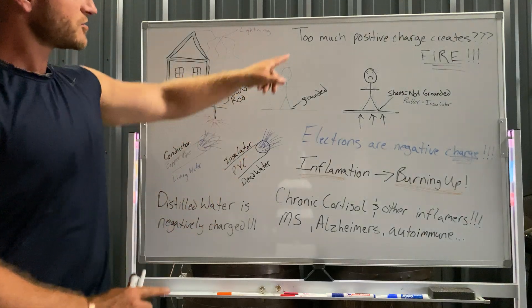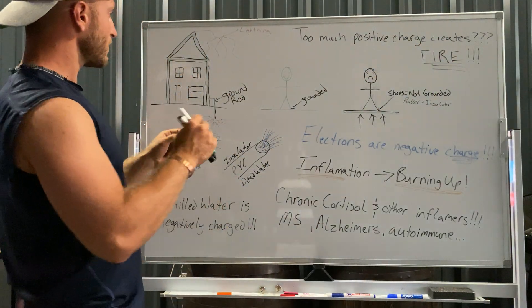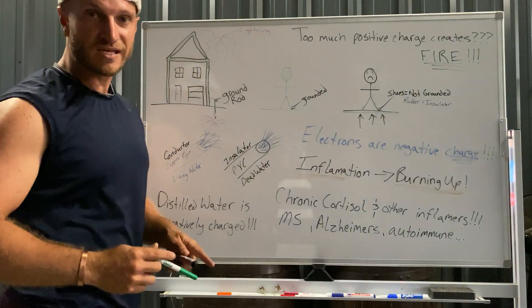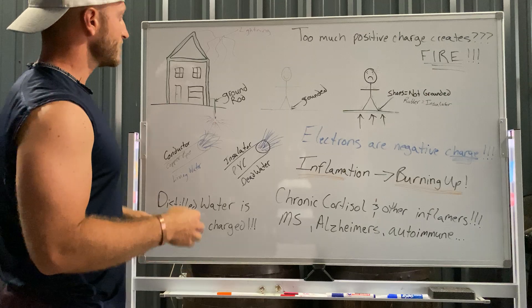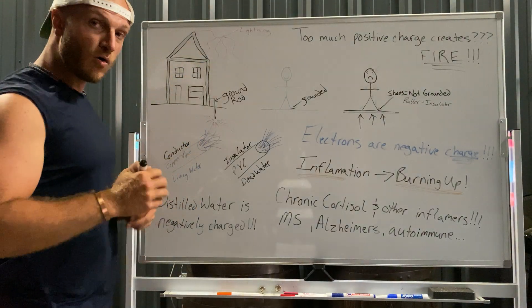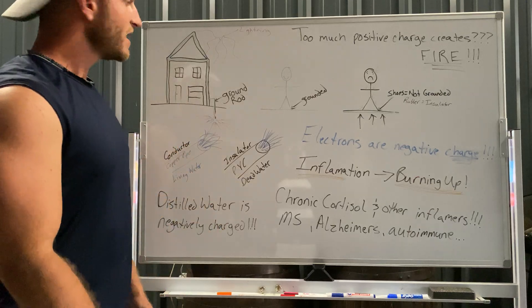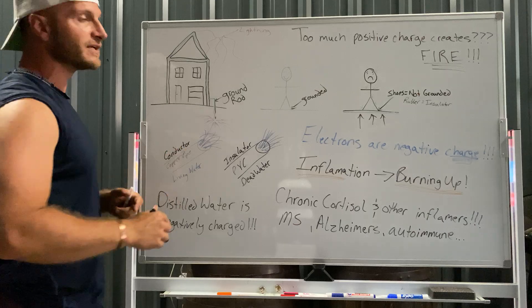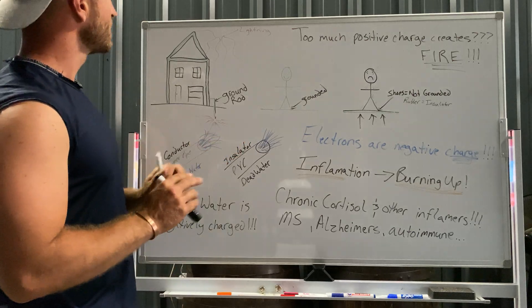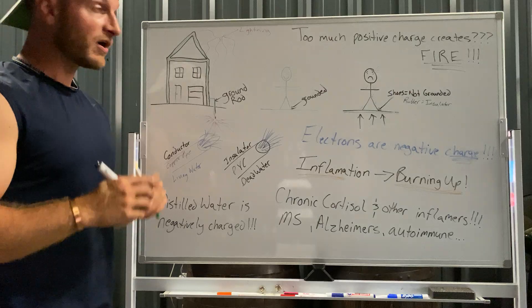It's also about static charge — too much positive charge creates fires. When there's too much positive charge or disconnections causing sparks, you get fire. If your circuit isn't grounded, the whole system can get too hot and cause fires. My buddy mentioned solar — old solar panels 15 to 20 years ago weren't grounded, and they were burning up because they had too much charge, too much positive charge, which was creating heat and burning elements out.